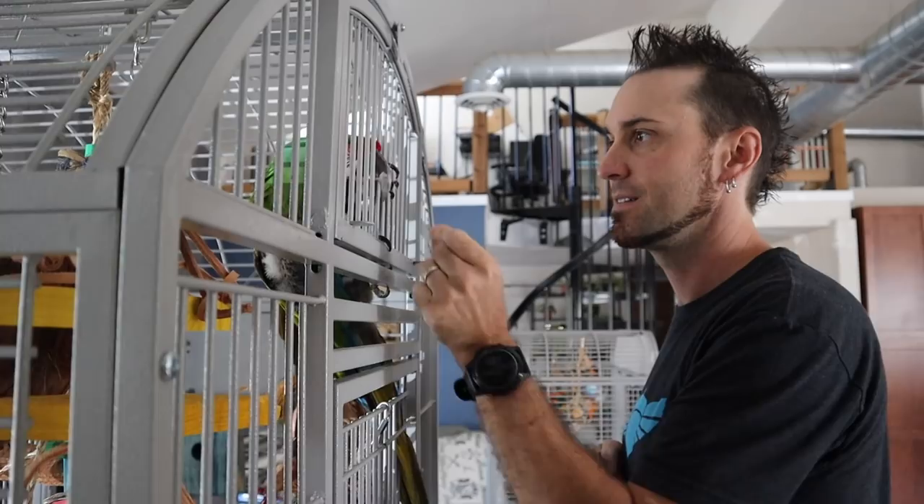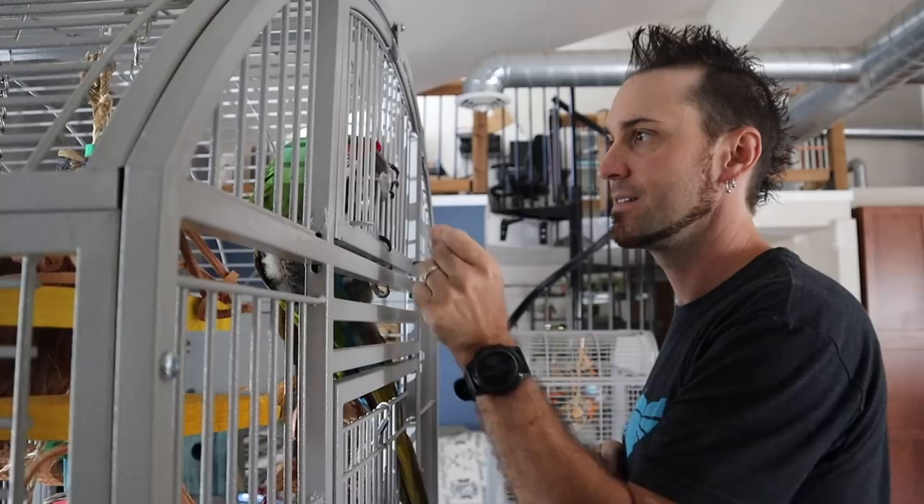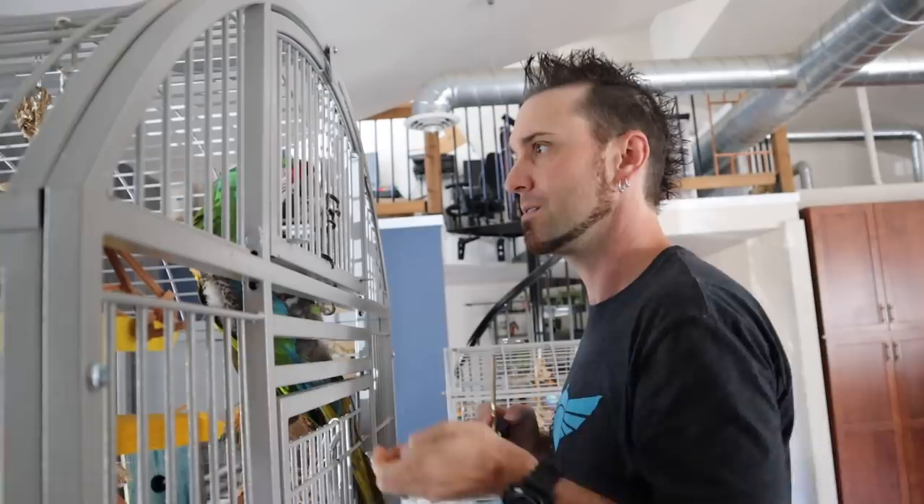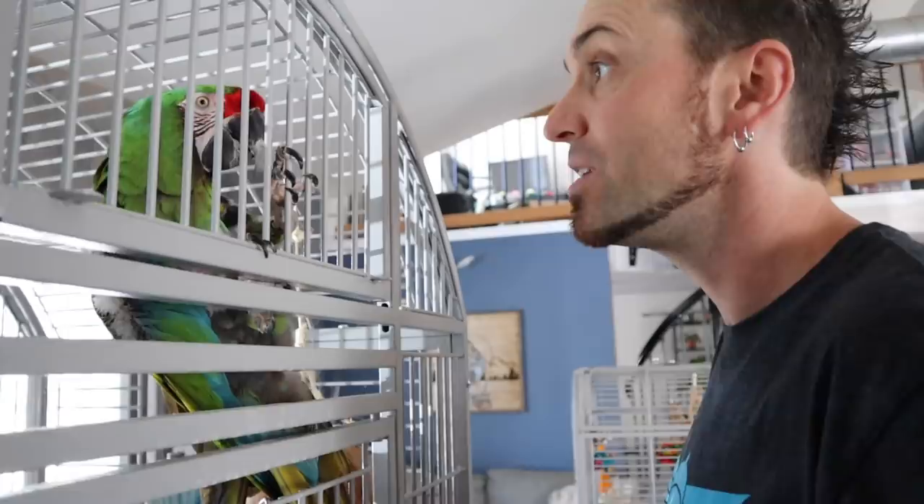He's going for my thumb — twice actually. Looks like a pretty gentle target. Nice. He's making it look good — he's taking the treat.